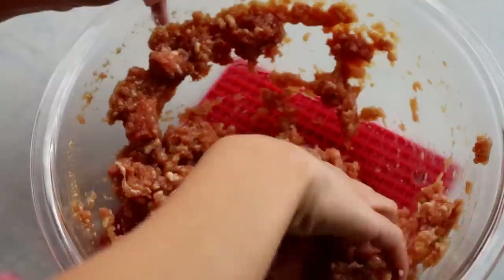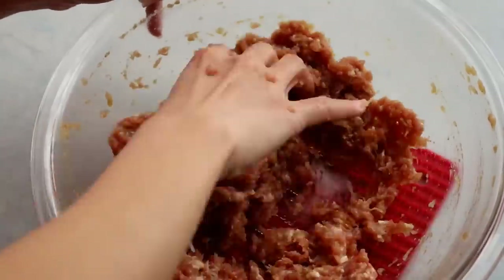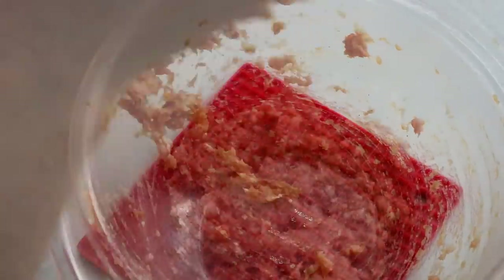Mix the filling until all the liquid is absorbed, then stir the meat in one direction for five to six minutes. You can also lift the filling to a high position and throw it back into the bowl — this creates a better texture for the dumplings. Set that aside.